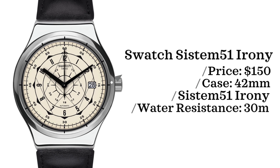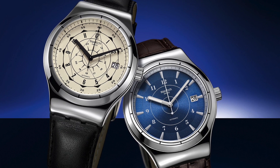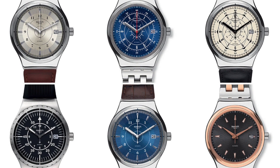First up, we have the Swatch System 51 Irony. This watch comes in with a price point of $150, case of 42 millimeters, powered by a System 51 movement, and is water-resistant up to 30 meters. The first System 51 was introduced at Baselworld in 2013. The cool thing about the Irony line is that they're made with steel cases, compared to what most people think of for Swatch with the rubber case designs — a really interesting watch if you are looking at an affordable Swiss watch.